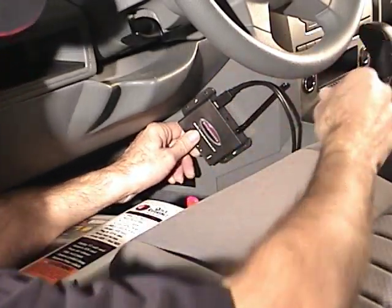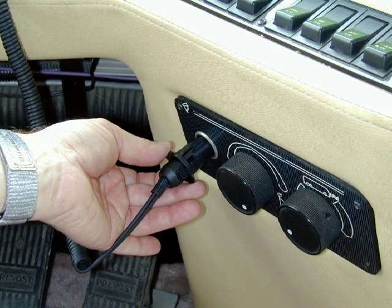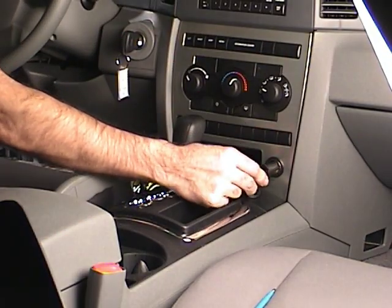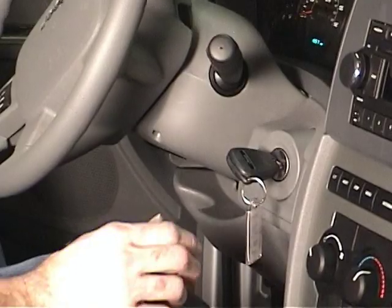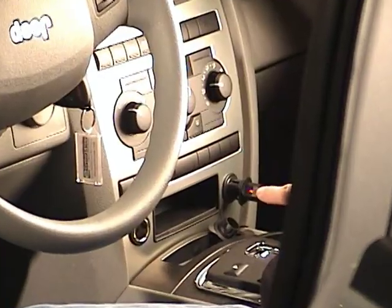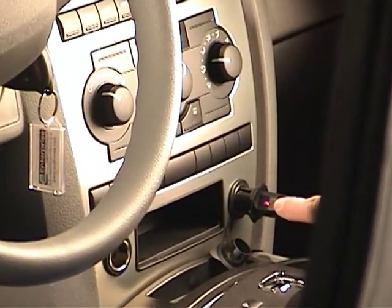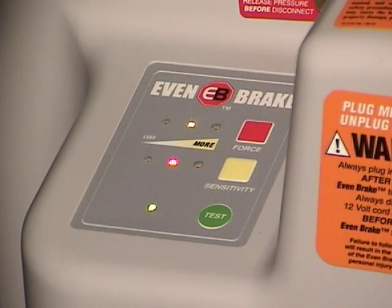Connect the ICX transmitter cord from the Evenbrake to the ICX transmitter. Plug the motorhome monitor's power cord into the motorhome's 12-volt outlet and secure it with the cord lock. Plug the Evenbrake power cord into the towed vehicle's 12-volt outlet and secure it with the cord lock. Unlock the steering wheel. Now the red light on the 12-volt power cord should illuminate and Evenbrake's compressor will begin to fill the air reservoir. Once the air reservoir is filled, the LED next to the test button will flash red and green.